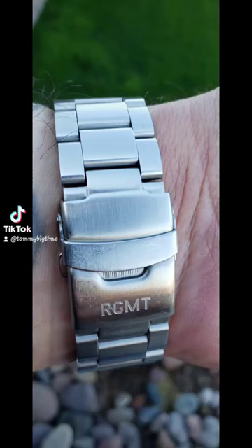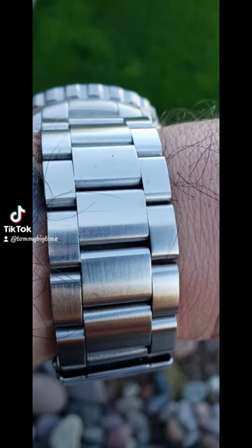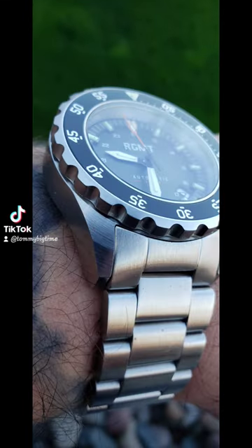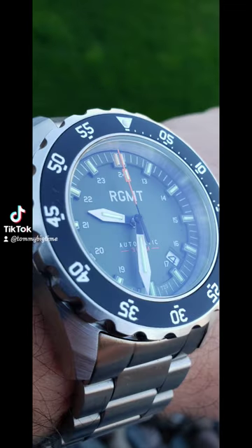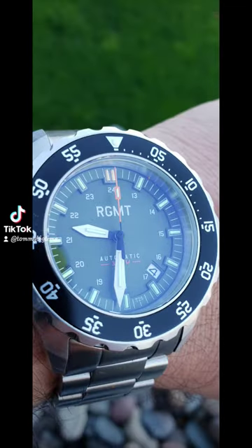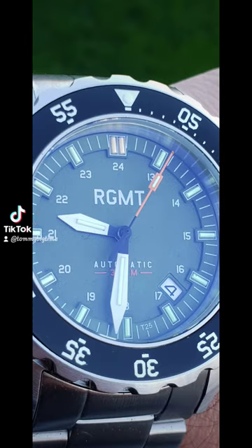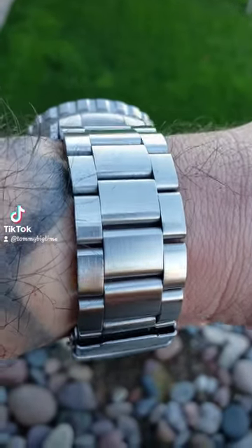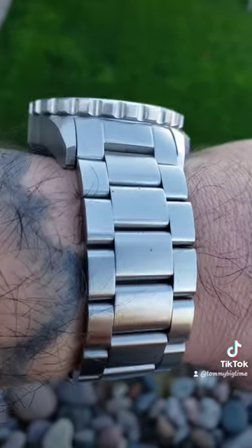RGMT Everlight Tritium. This one has T25 Trigolite Tritium tubes, 16 of them in total. Awesome knurled screw-down crown, 300 meters water resistant, 120-click unidirectional cog style bezel with a black insert.